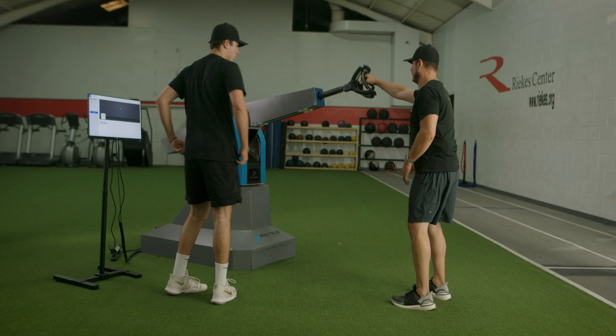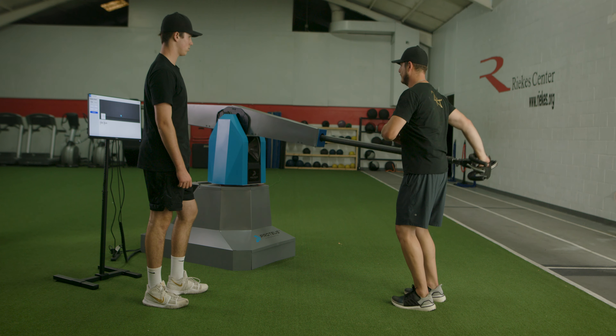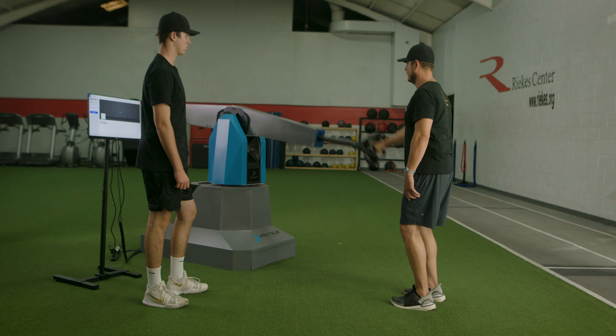Just come up and down, straight down the front and pull it up. Trying to feel the core do most of the work. It has changed the way I coach dramatically.